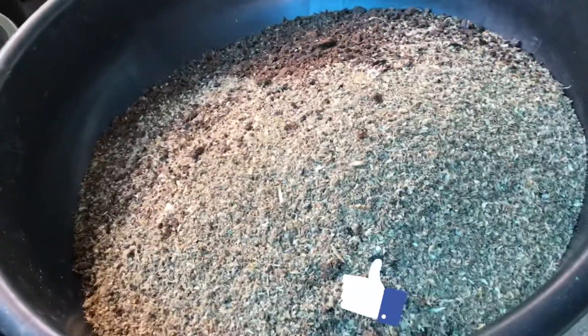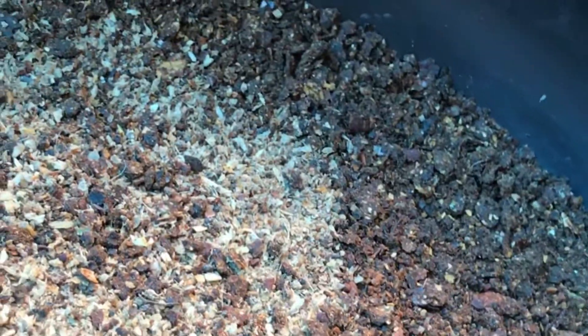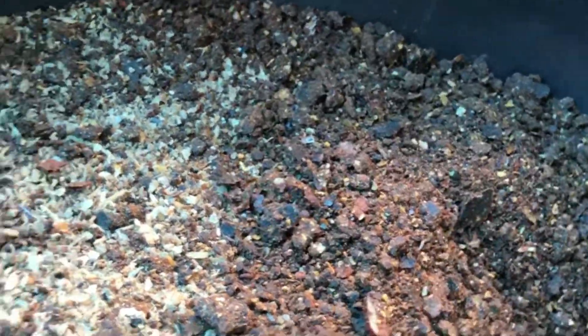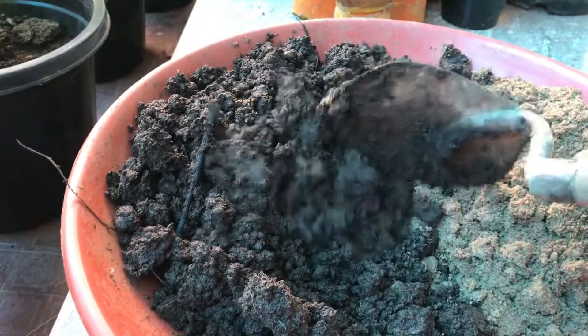I will show you all the potamix. Then we will mix these two together. I will mix these two together. I will add a little bit.